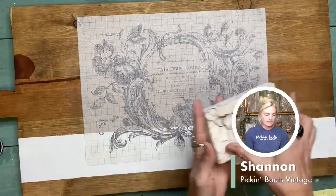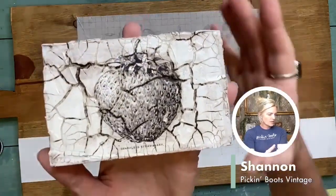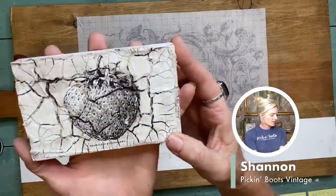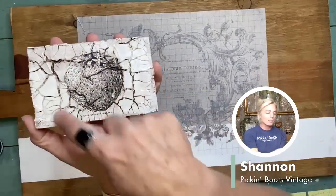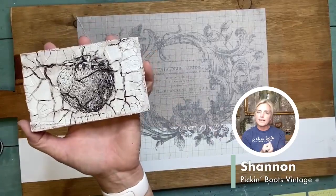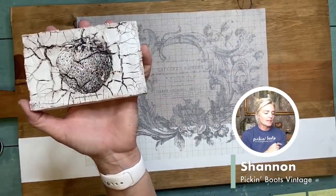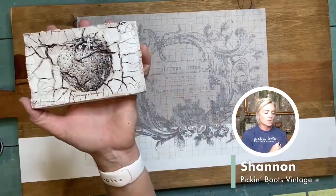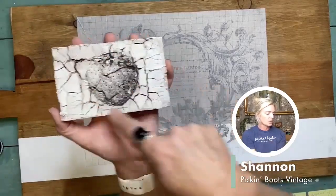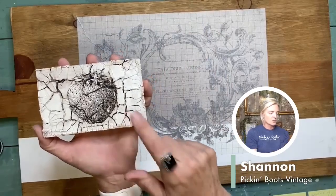Now I want to show you this — it was super fun to do. You'll notice the deep cracks in there. This is a cracking paste, and what I wanted to do is see if I could put an inlay over the crackles — and you can see inside the crackles it did work. Then I used some dark wax to form around it just to give that antique look. You can do a lot with these paint inlays, especially when you're using the clear coat.